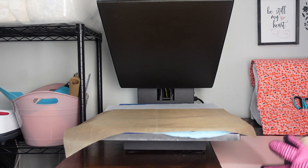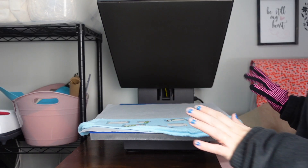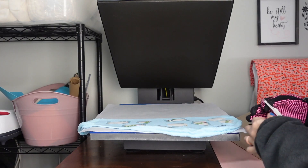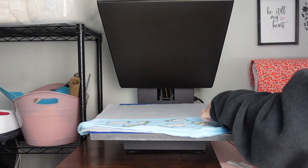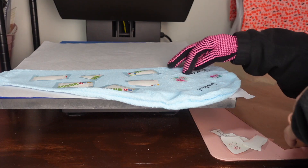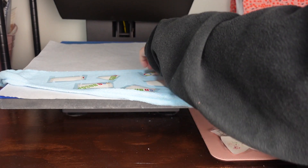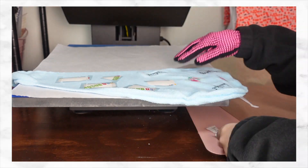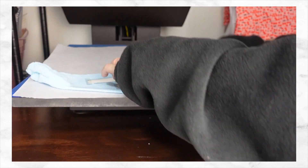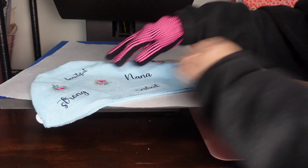Moment of truth to see how this turned out. I'm going to take off the Teflon with heat gloves and we're going to start removing them slowly. It worked out great! And you can actually see the floral so much more than I thought you would be able to. If you have tape marks, just go with your finger really quickly while it's still hot and it'll go away — the tape marks from the pressure.